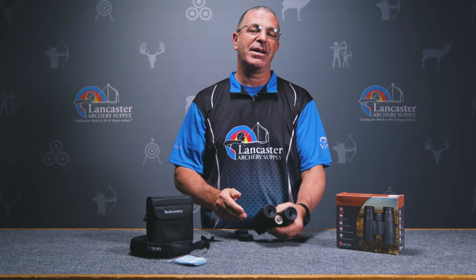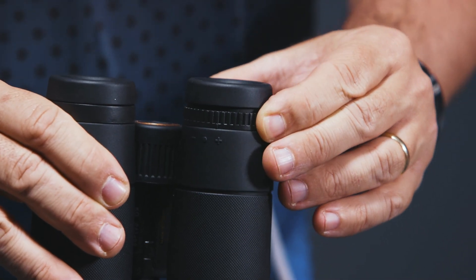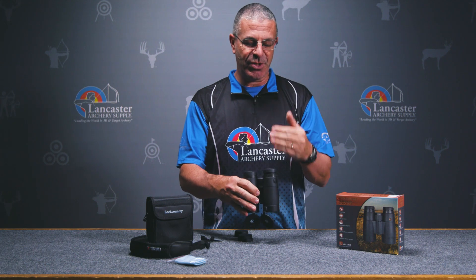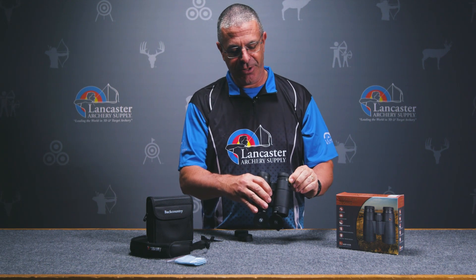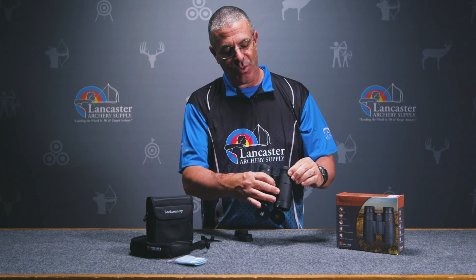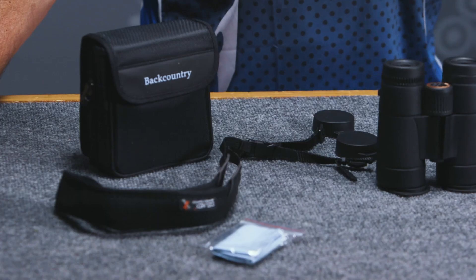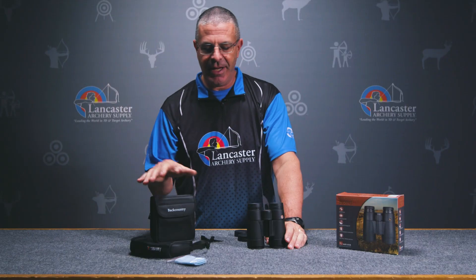In addition to that, you get your diopter here, which you turn to make sure both sides focus evenly for you so the picture is clear. You look through, get your focal setting close, close one eye, and then twist this to really dial it in and get it in focus for you.